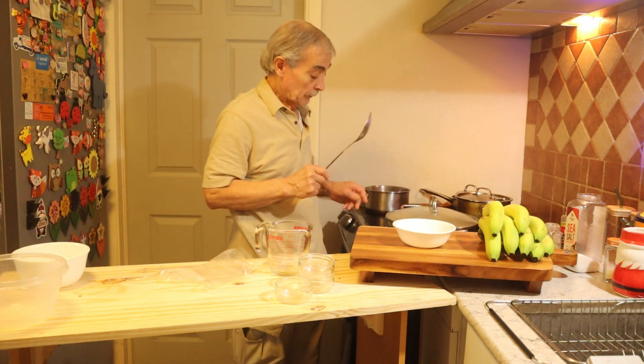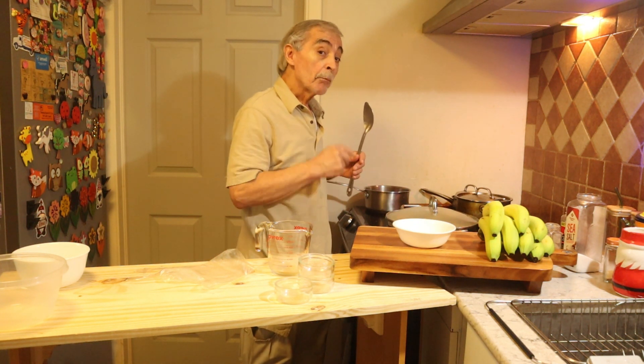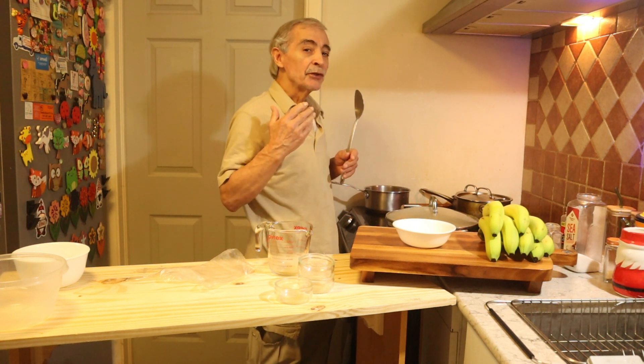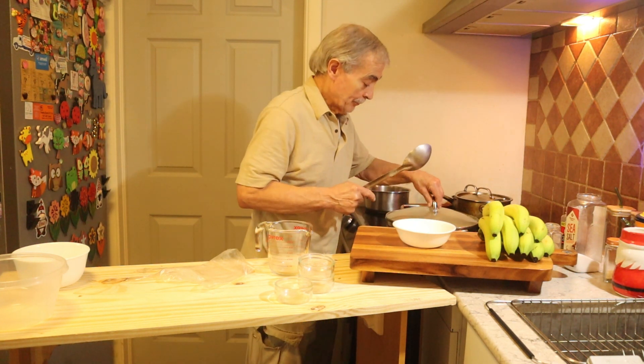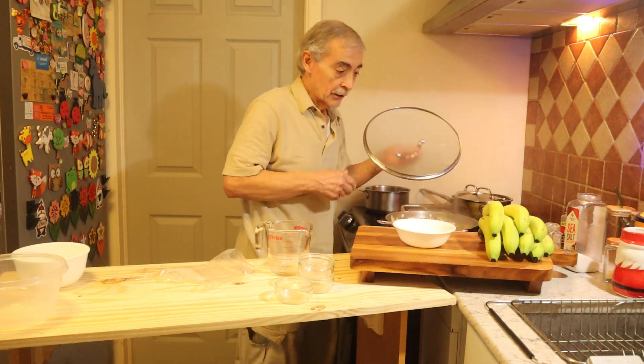Cover for a moment. Every time I make some of these, this is my mom's recipe. Gracias, mamá. Also gracias.